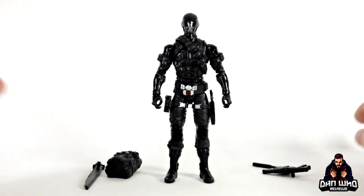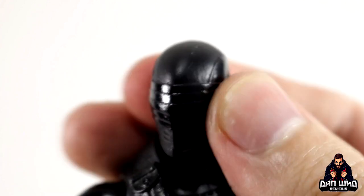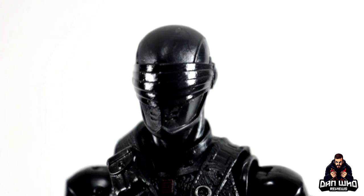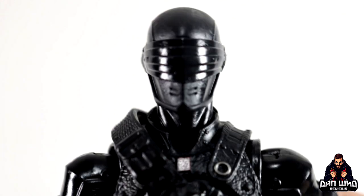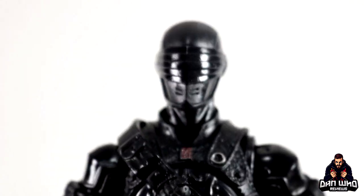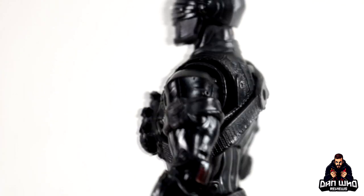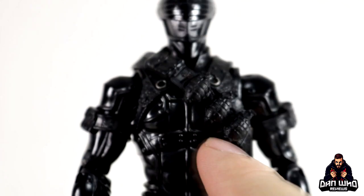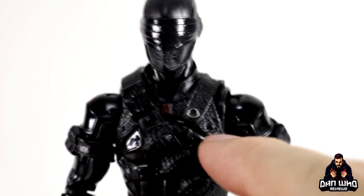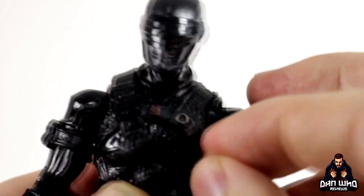Zooming in, the main deco change with this variant version is there's no red logo on the top of the helmet — it's all black, which I actually prefer. Some people like the silver visor from the exclusive version, and I'll show that comparison in a minute. This variant version of Wave 1 is all black; it doesn't have a little red Arashikage logo at the top there, though it does still have it on the chest. The rest seems exactly the same. It's very glossy and shiny under the lights, and the sculpted details are nice. The harness with grenades is a separate piece, while the other harness is actually attached to the figure in a slightly softer plastic.